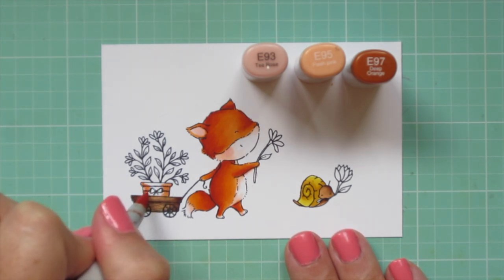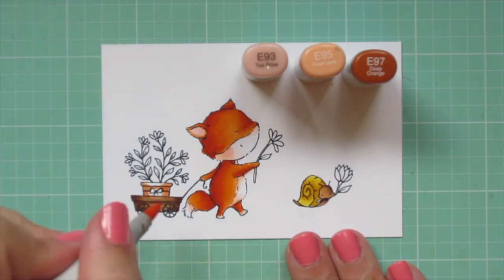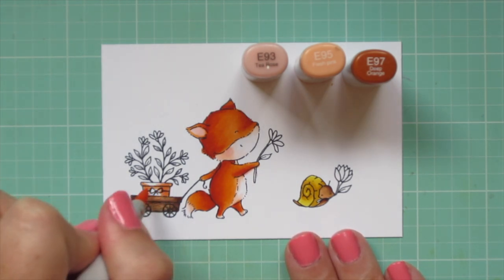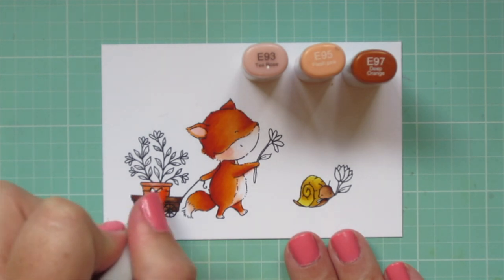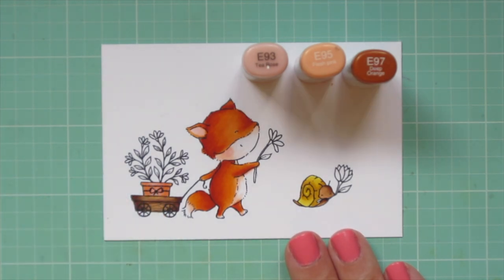For the terracotta pot I'm using E93, E95, and E97, and I'm going to color it just like I did the wagon. I'm bringing in the E97 from the left and the right, also putting a shadow under the lip, then pulling toward the center with the E95 and filling in with the E93.